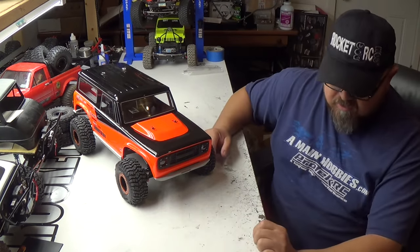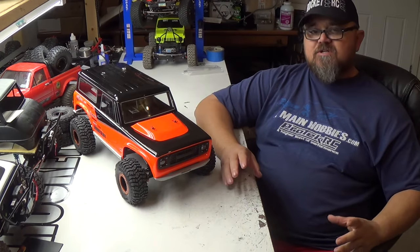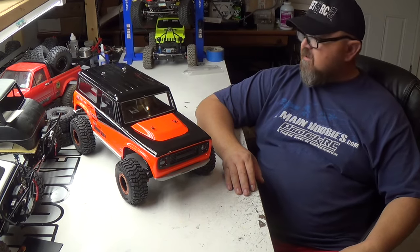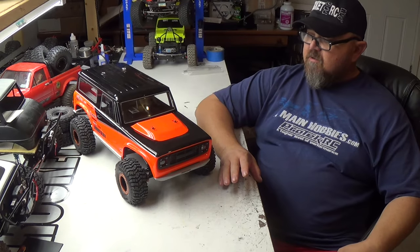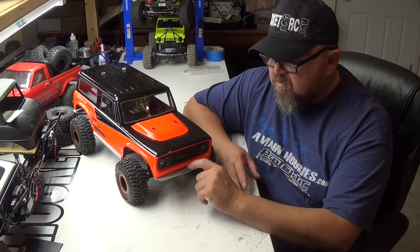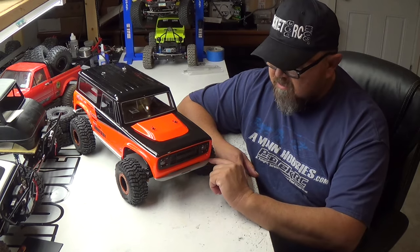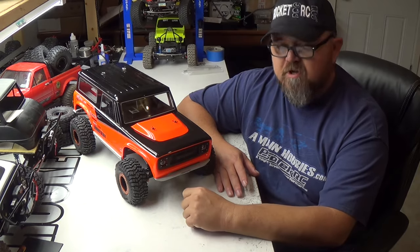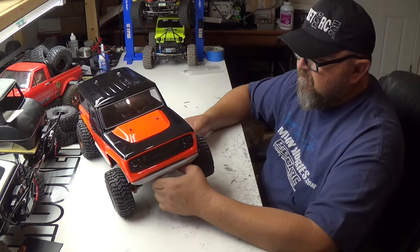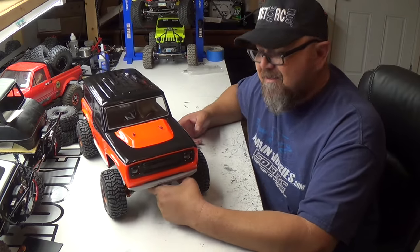The build went together pretty easily. I like the way Vanquish did their build book, showing you how to put everything together. But I do have some questions — there are two threaded bolt holes here in the front of the bumper. What are those for? You can't put a winch in it, and there's nothing on the outside to mount a hoop or anything like that.